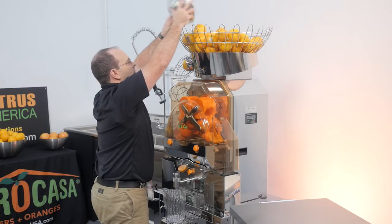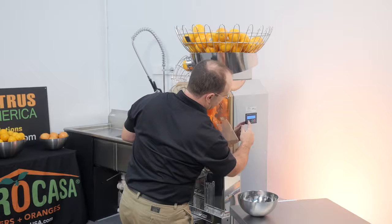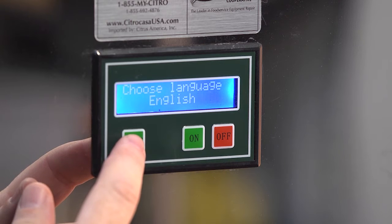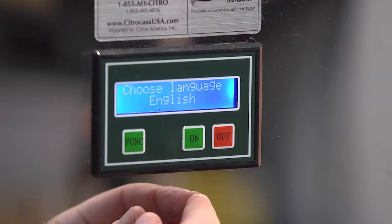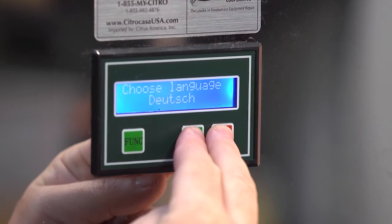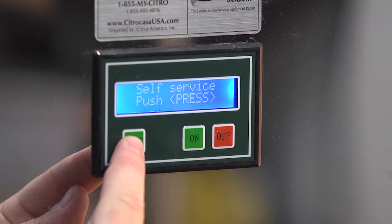To start juicing, fill the fruit basket with fruit and switch on the main power on the back of the juicer — the switch will light up. On the side of the juicer there is a digital display. When you press the function button, you will see different menu options. First, select the desired language by pressing the function button until you see Choose Language on the display. Move through the language options by pressing the on and off button at the same time, then press the function button again to save your choice. Next, choose one of the two operating modes: self-service or continuous pressing.